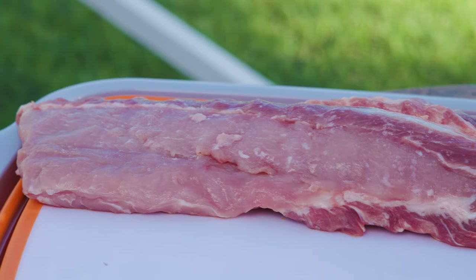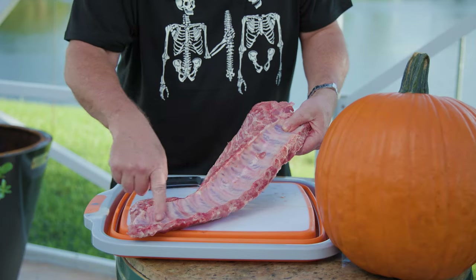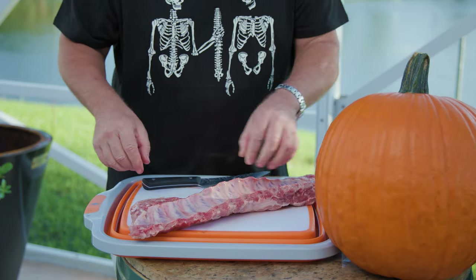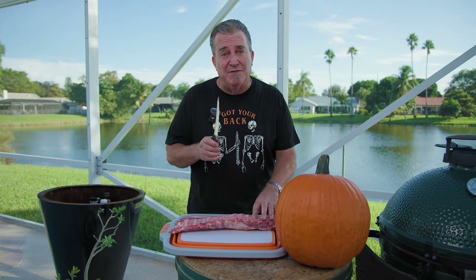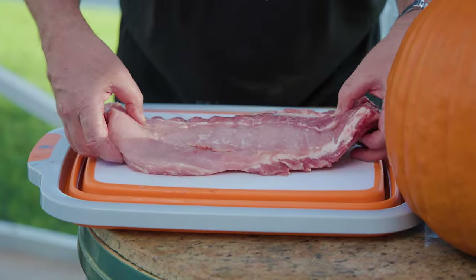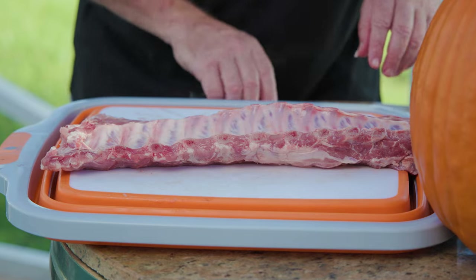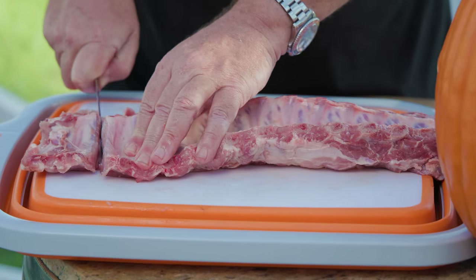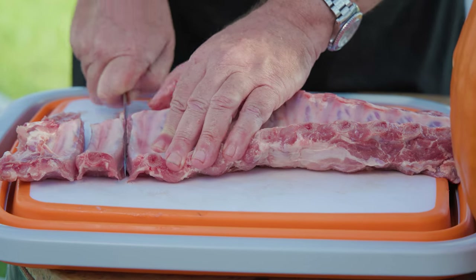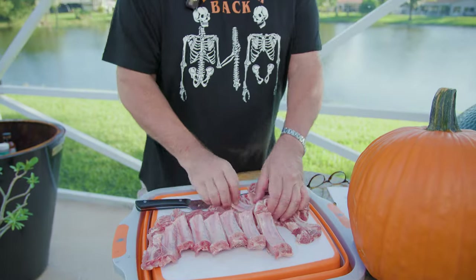We're going to start with baby back ribs because we only have a limited amount of space inside this pumpkin. These are nice and fat and thick, and we don't have to do any prep — no extra fat, nothing. We're going to leave the membrane on because I want the seasoning to get to it. We're going to cut these into individual ribs — that's the whole idea of party ribs. Just take a sharp knife and slice in between the bones, into individual ribs. Party ribs baby!